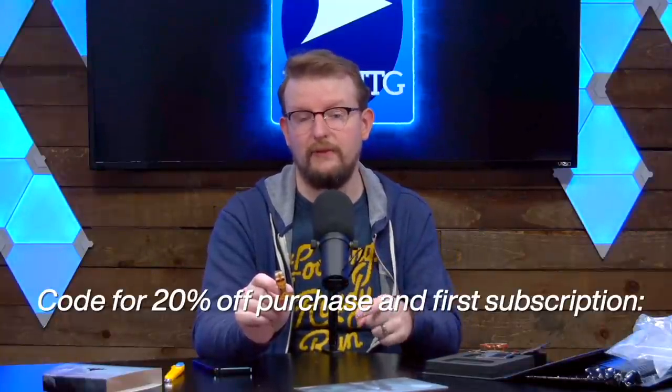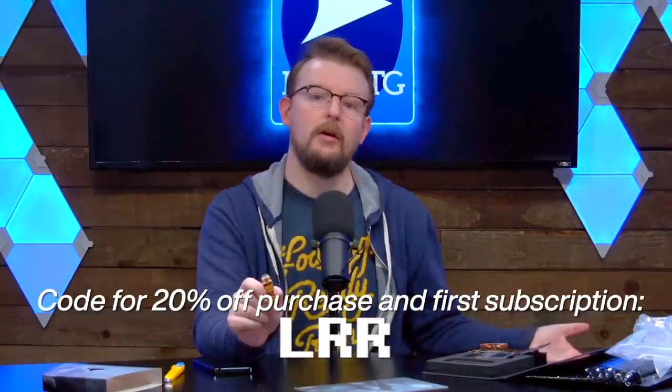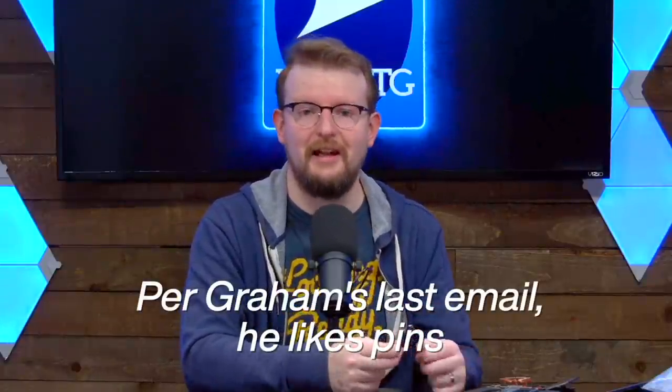So there's both the physical and the AR of the Crimson Vow pins from Pinfinity. If this seems like your jam and something you might be interested in, we have a link to Pinfinity in the description and a discount code. You can get 20% off your purchase and first subscription with the code LRR. So maybe give that a shot if, like me, you are into the concept of enormous statement pins. I suspect there are more Magic pins to come in the future.